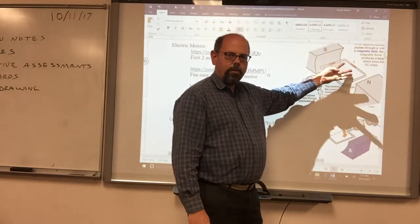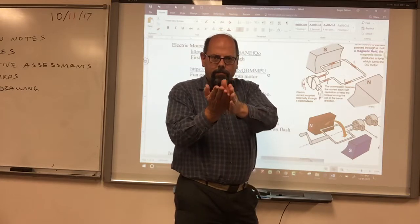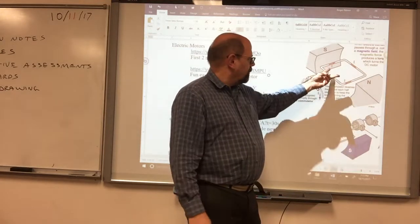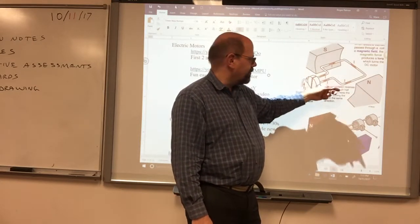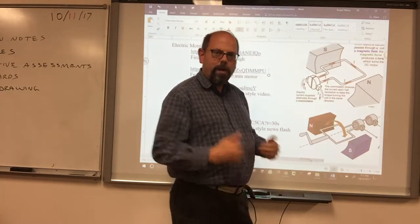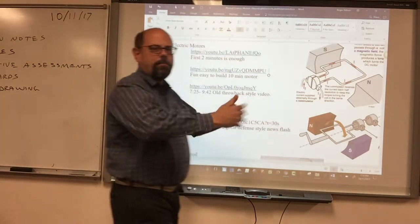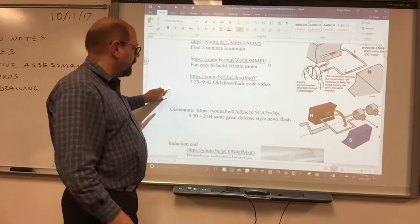They've even gotten it down to where they'll have four, six, or eight of these loops, each one oriented a little bit differently from each other. Every one of those loops has electricity go through it for a bit of time, advancing it further and further. Each loop creates power, and the best power is right in the middle of the magnet where it's getting fully repelled. With three, four, or five loops, you get a nice even amount of power from an electric motor.